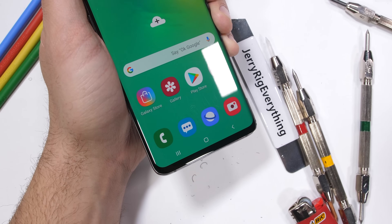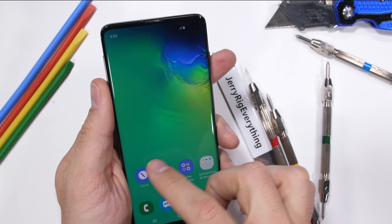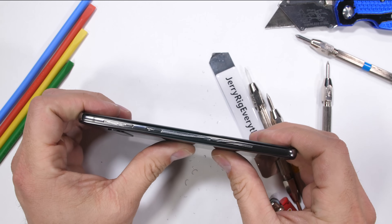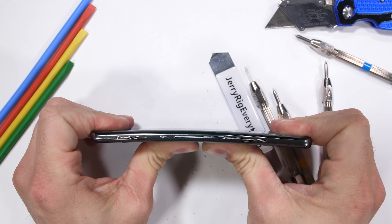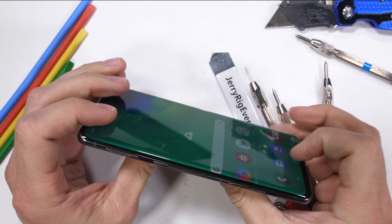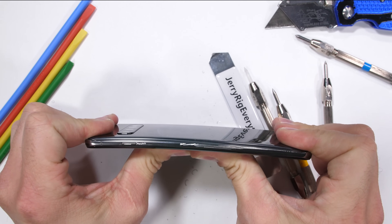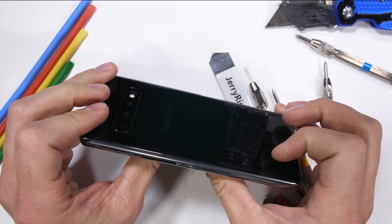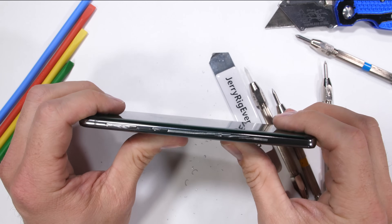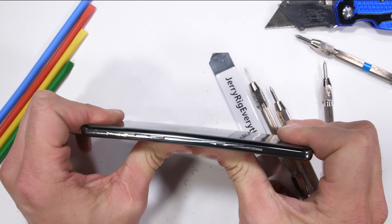First we've got to try the bend test. With only minor changes to the overall glass sandwich design in the last 4 years, Samsung phones have always been super solid, and this Galaxy S10 is no exception. Whether pressure is applied from the front or the back, there is no flex to the phone and no glass separation on the back panel or the front screen. No kinks, no cracks, and no damage done to the water resistance of the phone. The Galaxy S10 passes the bend test and is an impressively solid phone.